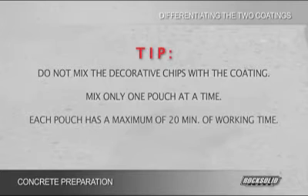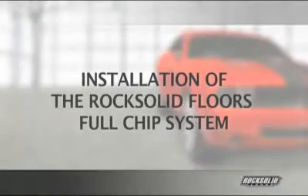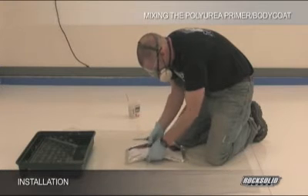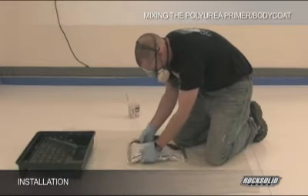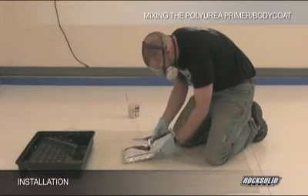Each pouch has a maximum of 20 minutes of working time. To begin installation of the RockSolid Floors Full Chip System, place a tarp on the ground and thoroughly mix the materials in the RockSolid Floors Polyurea Primer Body Coat pouch by shaking it back and forth and squeezing each side of the pouch.